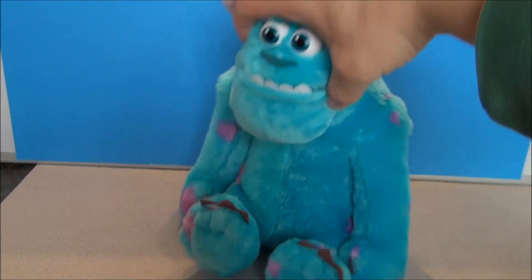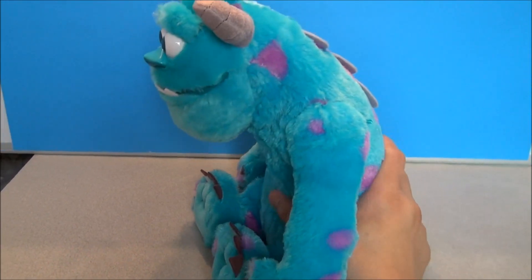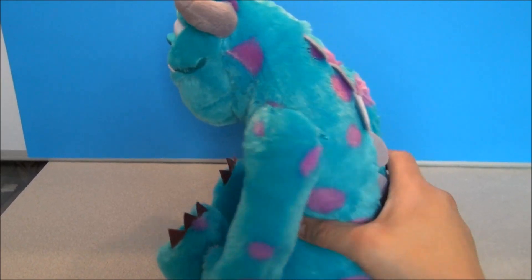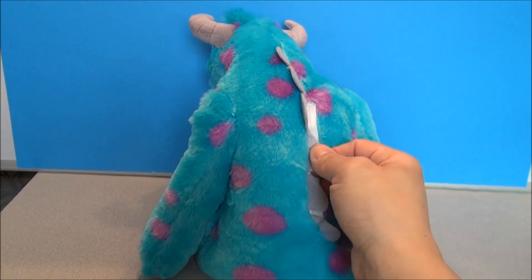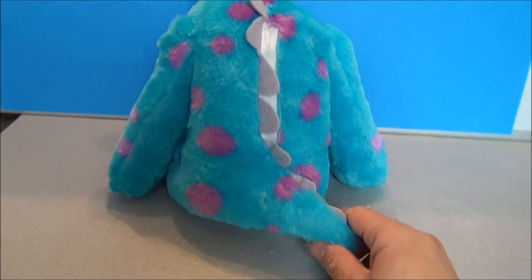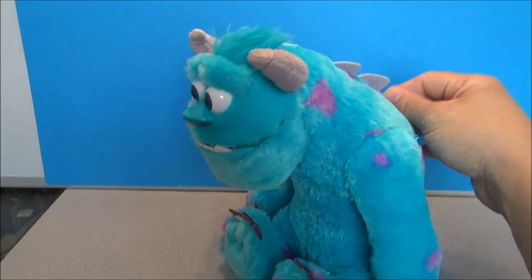So here's Sully. He's pretty soft and cuddly but he's got some electronics in him so he's got a harder tummy. He's got little spikes on his back and that's where the battery cover hides — that's where the batteries go. He's got a little furry tail, so he's nice and soft. Little Sully.